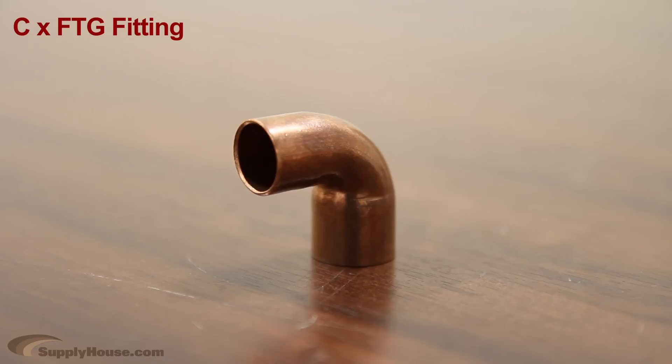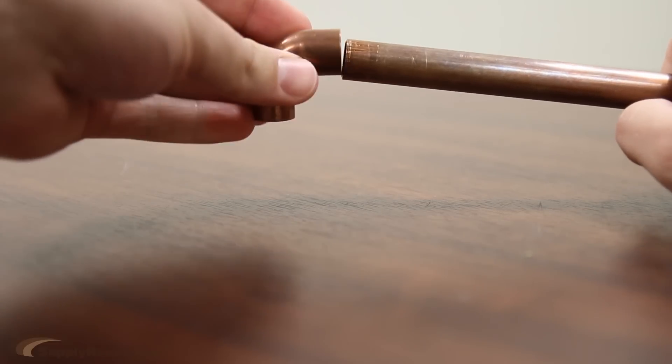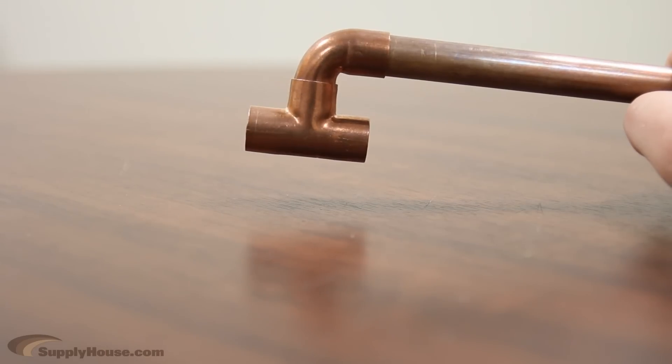SupplyHouse.com also offers fittings called street connections that will connect to other fittings. We abbreviate these fittings on our website as CxFTG. Your copper pipe will slide into the copper side to be soldered, and the street side of this fitting will slide into another fitting such as this T.